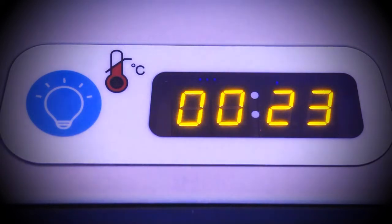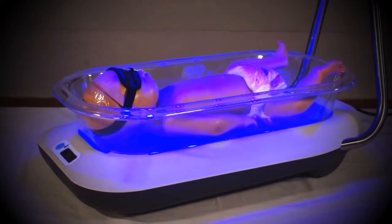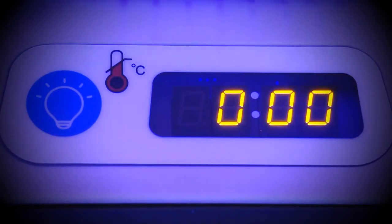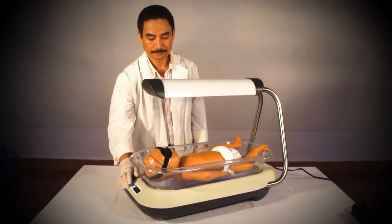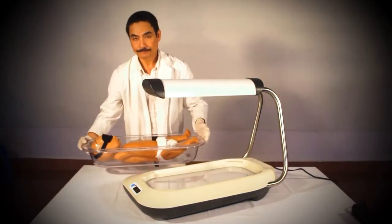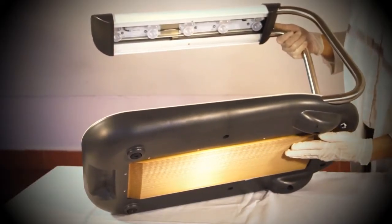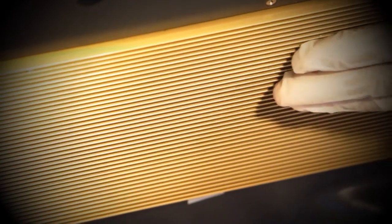After three seconds, the total use number disappears and the display will show the counter for the current treatment session. The device counts up from zero and displays the time in minutes and hours. This counter restarts from zero each time the Firefly is turned off and on. Remember to always place the Firefly on a hard, flat surface so as to avoid overheating the machine.